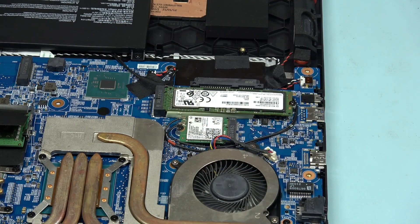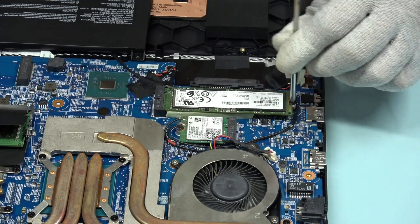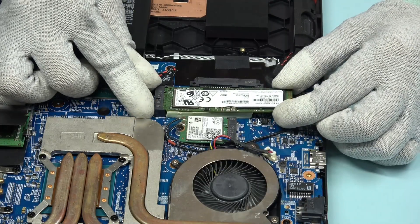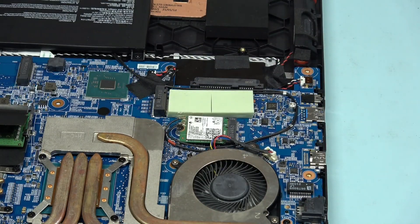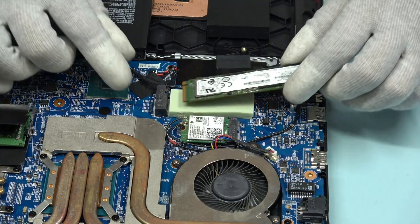To remove the SSD, first we have to remove the screw. After the screw is removed, unplug the SSD at an angle of 45 degrees. Check if the thermal pad is attached properly on the SSD.